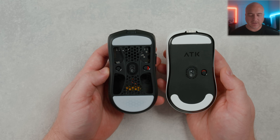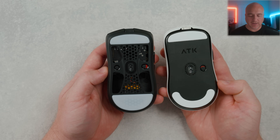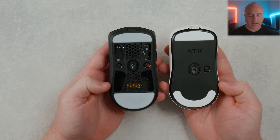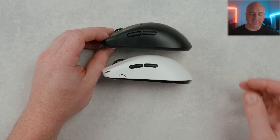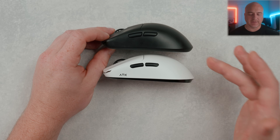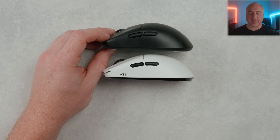When it comes to shape there are also minor differences — you notice a little more aggressive curves to the back on the ATK, while the Hyperlite feels a little more tightened and buttoned up with less curve. So even though the shapes are very similar, the build quality, skate design, included skates on the Hyperlite, and sensor placement really do make these feel quite different from each other.